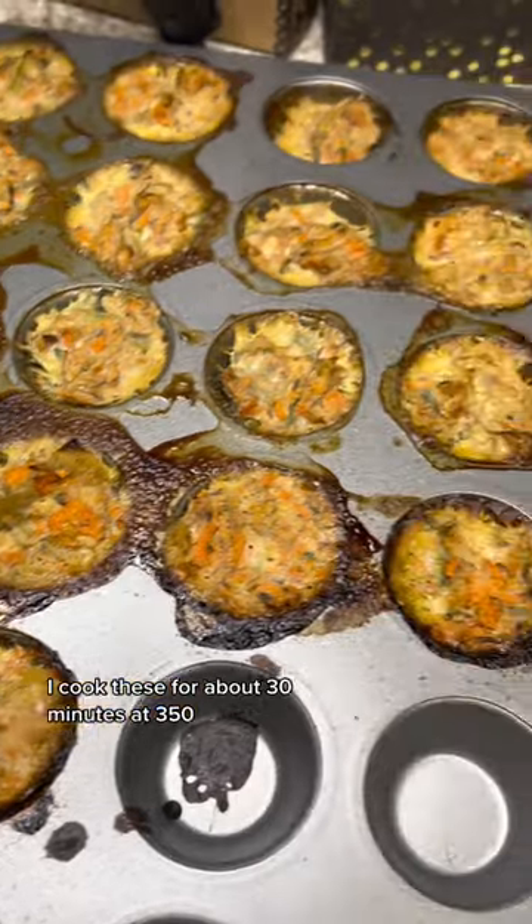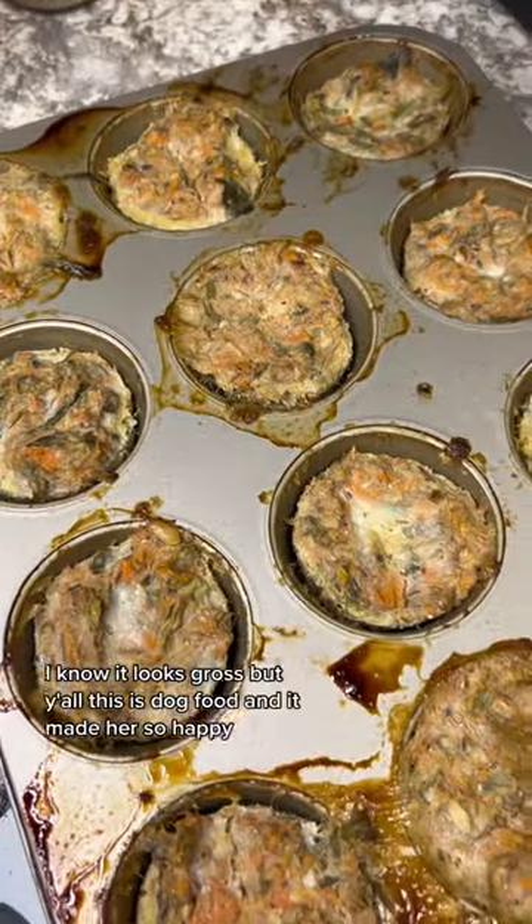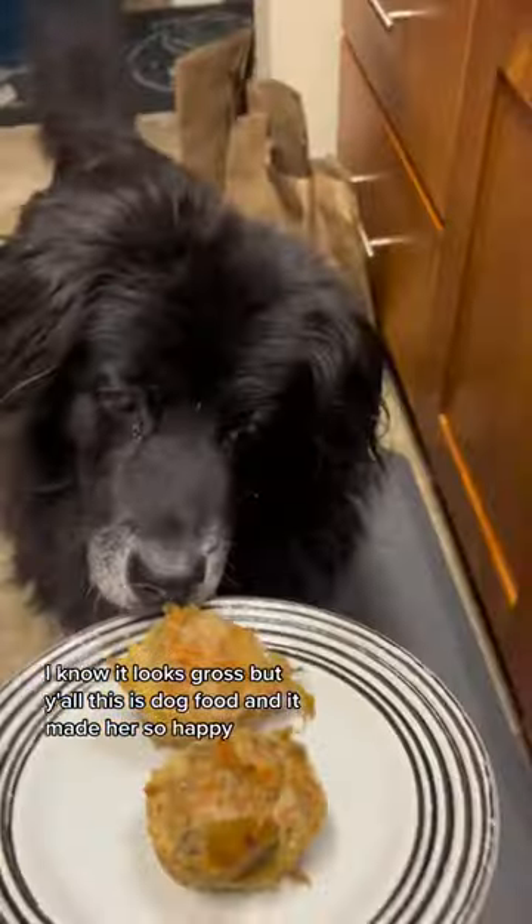I cook these for about 30 minutes at 350. I know it looks gross, but y'all, this is dog food, and it made her so happy.